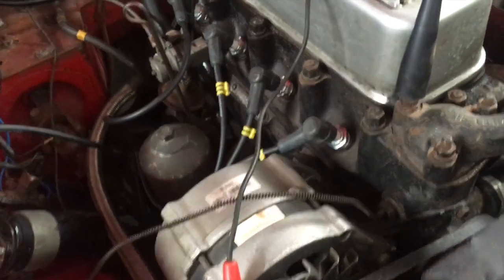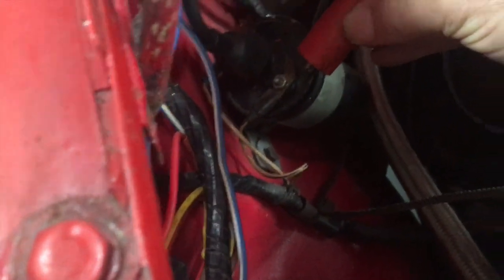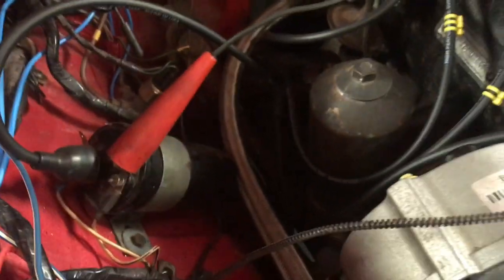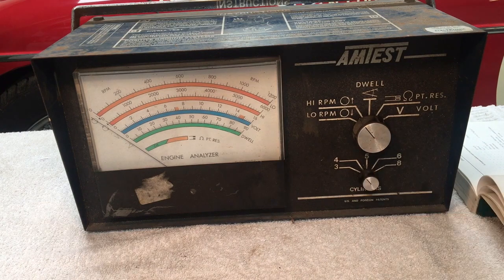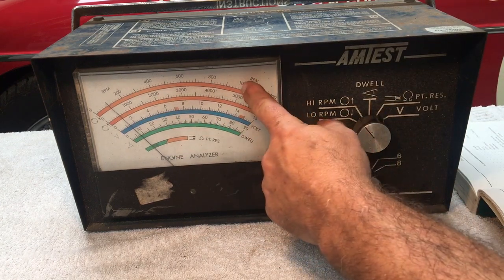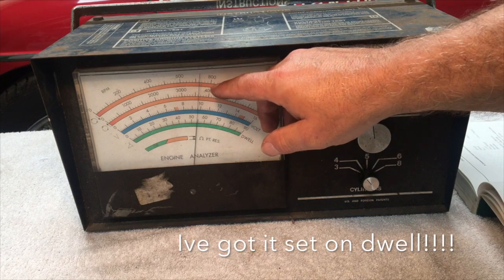I've connected the black lead to earth and the red live lead to the output of the distributor, which goes to the coil. I've wired it up and set it on high RPM first, on 4 cylinders. Let's start it up and see if the needle moves. It's working! We've got about 600 RPM on the high scale. Let's put it on the low scale — it's more accurate there. Reading 720 RPM.